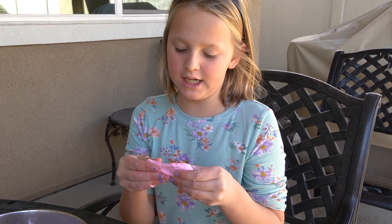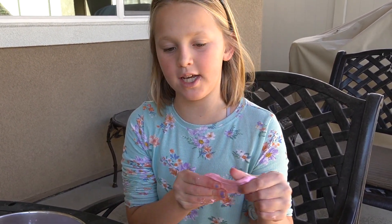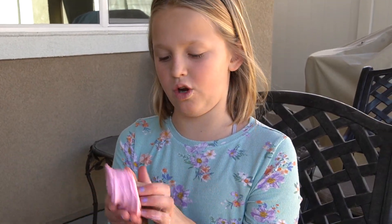I think I might need to add some water to it to make it more stretchy and playful. And that's how you make slime.